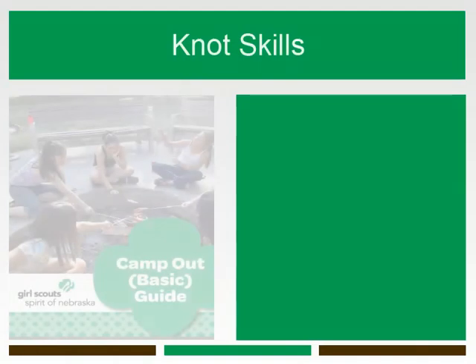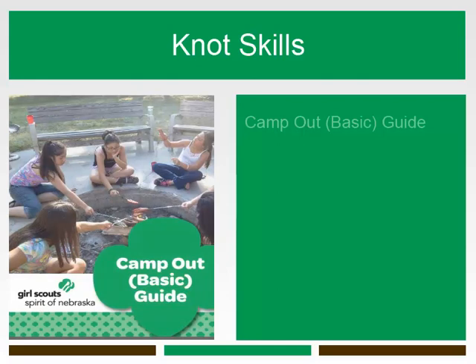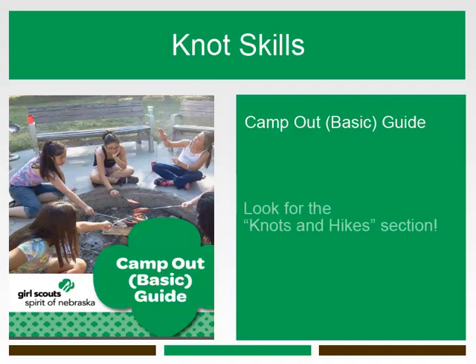If you have completed an in-person Spirit of Nebraska Camp Out Basic learning session, you would have received a Camp Out Basic guide. In that guide, you will find useful information about knots and hitches and their uses. This guide is an excellent resource for all of your outdoor adventures and is a great companion to this webinar.